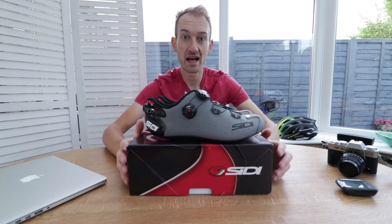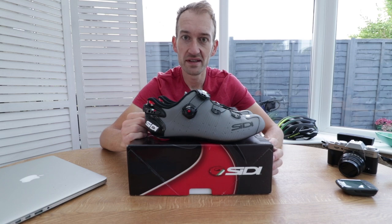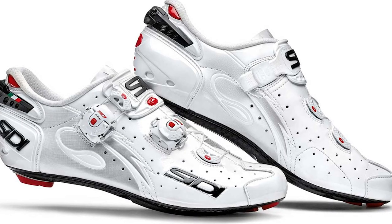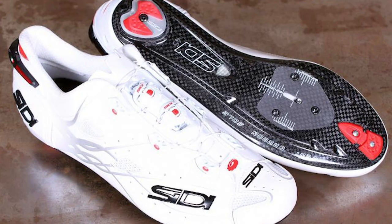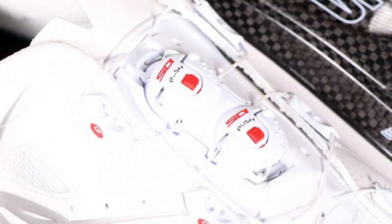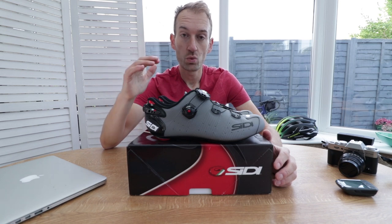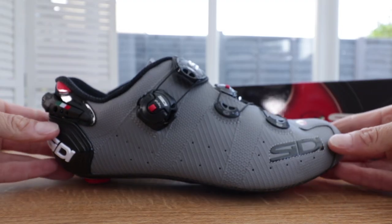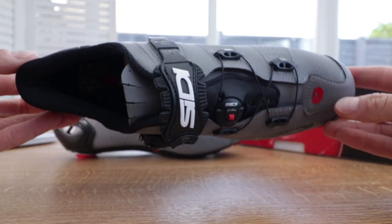A quick recap: in 2012 or 2013, the previous version of the Wire was launched as the company's range-topping flagship shoe. Last year they launched the all-new Shot with a new upper enclosure system, used by Chris Froome to win the Tour de France. So with the Shot now at the top of the range, the Wire has been redesigned, tweaked, refined, and relaunched this year.